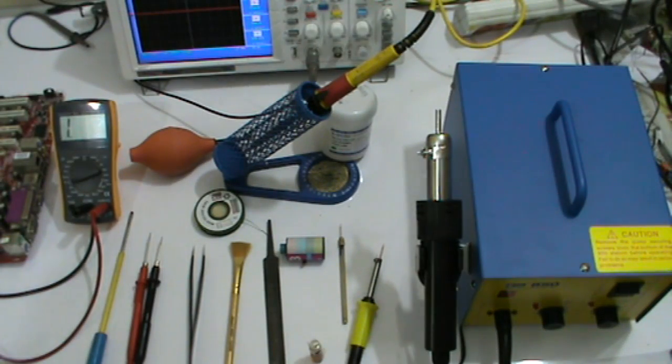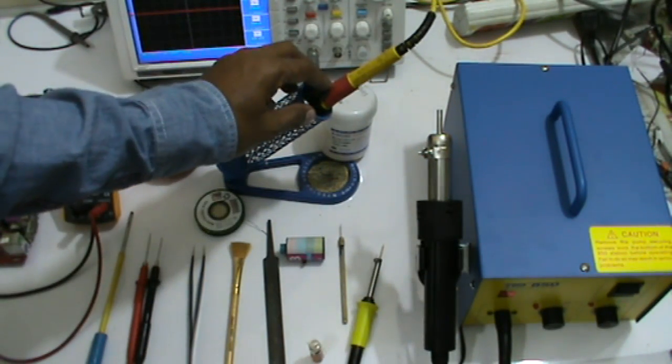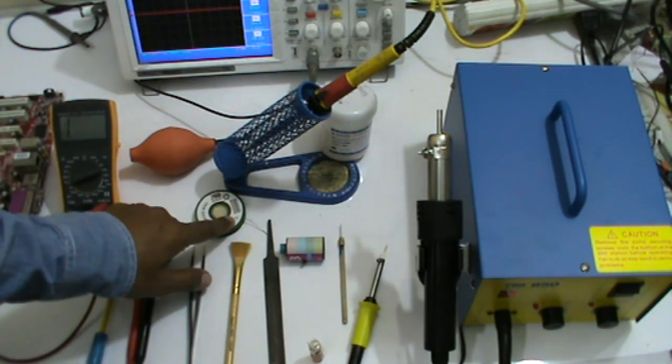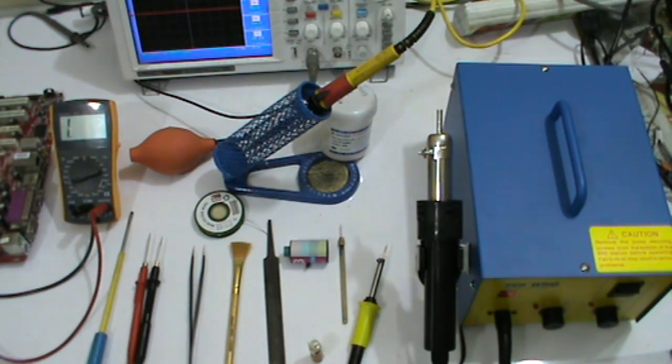Hello viewers, today I want to share with you how to solder and de-solder motherboard components like a capacitor, MOSFET, tiny resistor, and tiny transistor with some basic tools like an SMD rework station, 25 watt solder iron, 25 watt mini solder iron, solder wire, de-solder wire, and other tools. First of all, we remove and replace a capacitor.